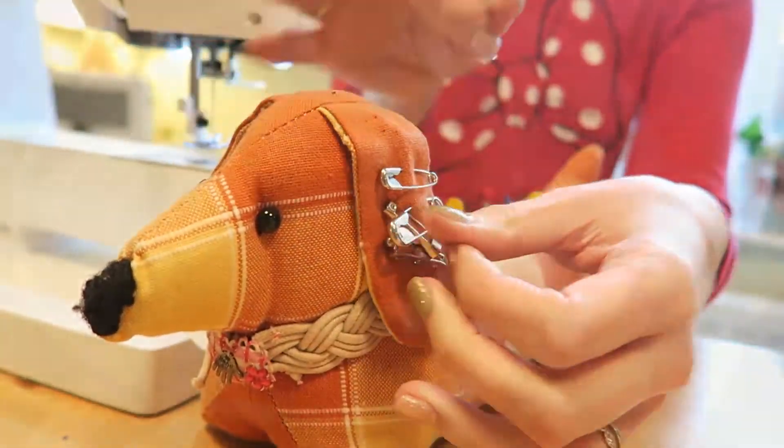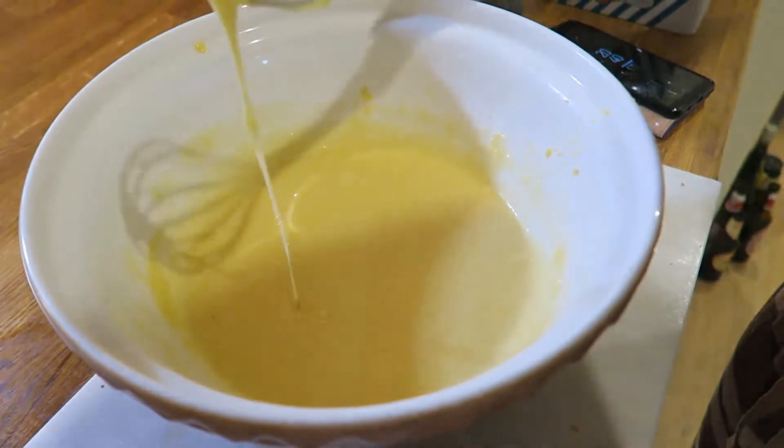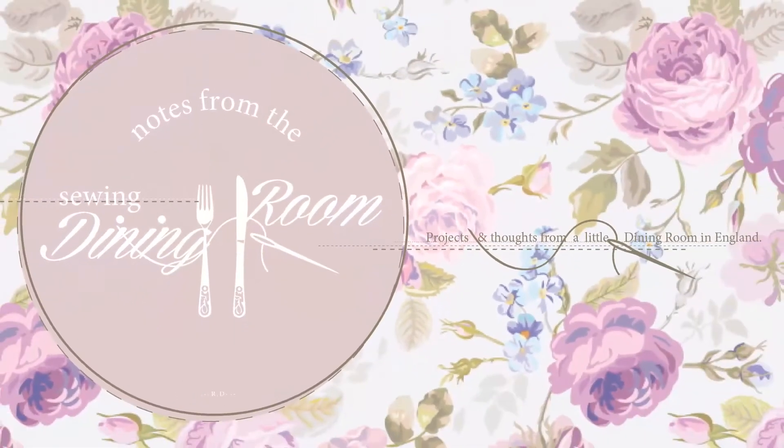Hi everyone, welcome back to my YouTube channel Notes from the Sewing Room. My name is Becky and in today's video I'm telling you all about some bits and pieces I've been making for my holiday. I hope you've had a good week whatever you've been doing and managed to squeeze in a little bit of sewing time.